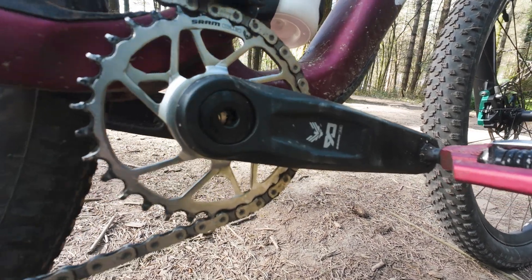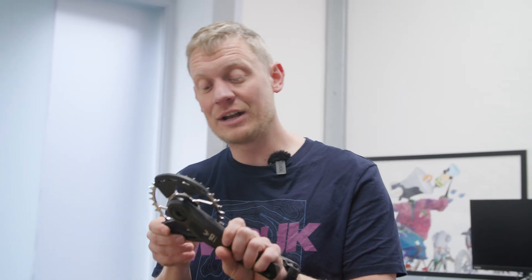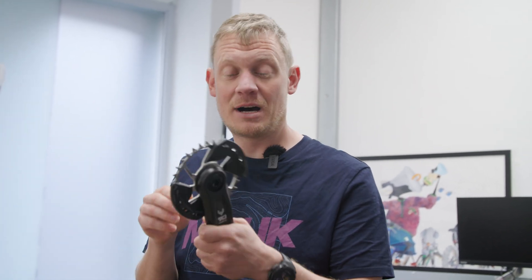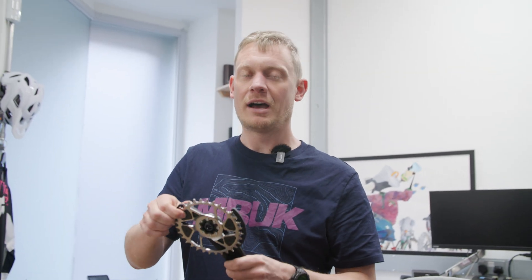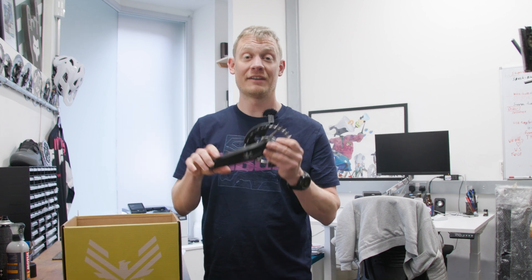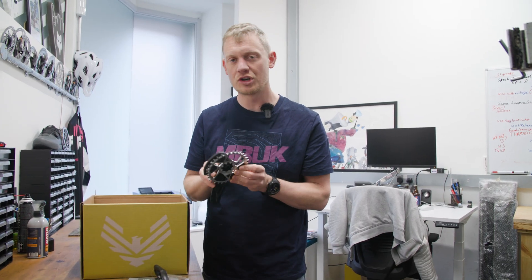From the off you get 30 up to 34 tooth chainring options, however you can fit a 36 or 38 from some of the more expensive SRAM drivetrains as they use the same mounting standard. You can also mount an 8-bolt power meter from SRAM onto these cranks. Aftermarket they come with a double bash guard for chain ring protection, which you can remove. Eagle 70 cranks use a three-bolt mounting standard but can also get bash guards.